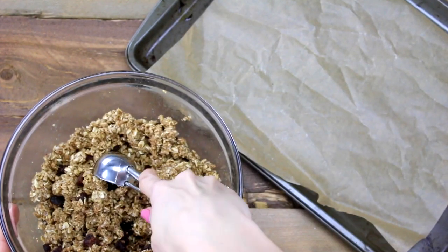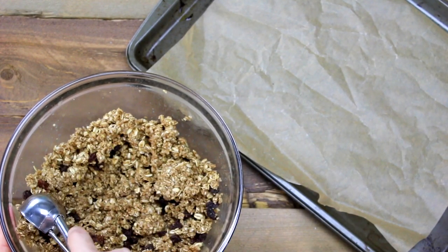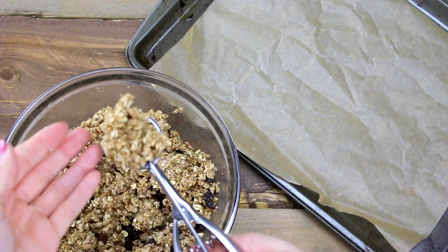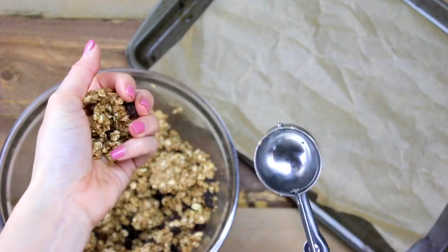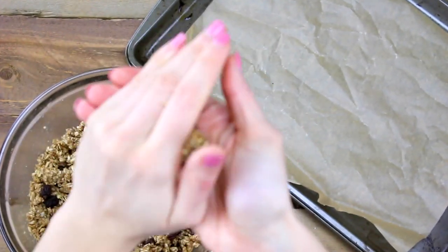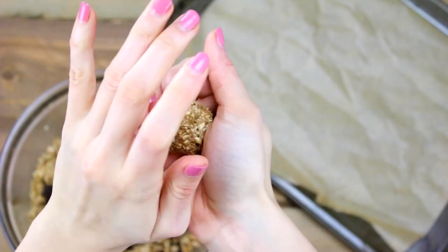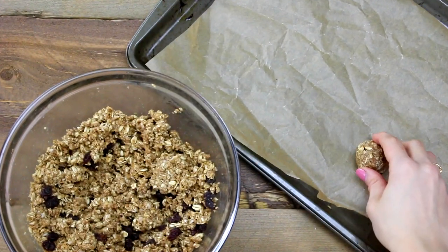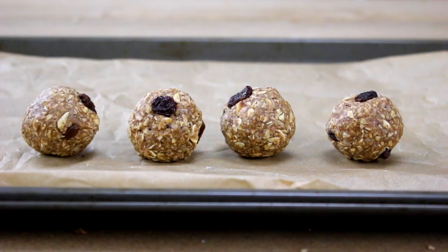I love my handy dandy little ice cream scoop — this is about a one-and-a-half tablespoon scoop, and it's really great for making sure all your balls are the exact same size. Just squish the mixture in between your palms and roll it into a ball, then place it on a cookie sheet lined with parchment paper. Do this until you've used up all of your mixture.